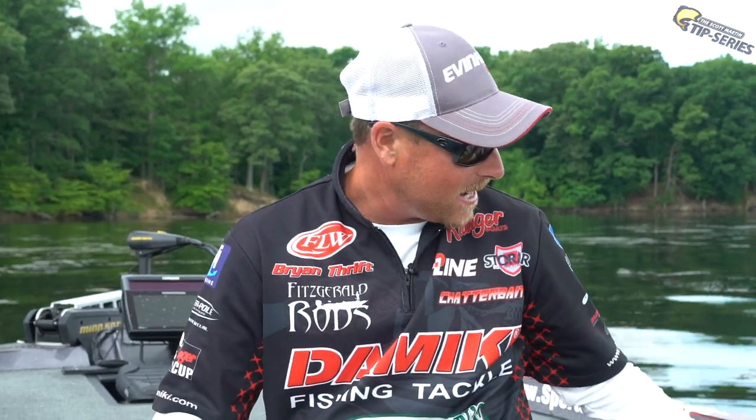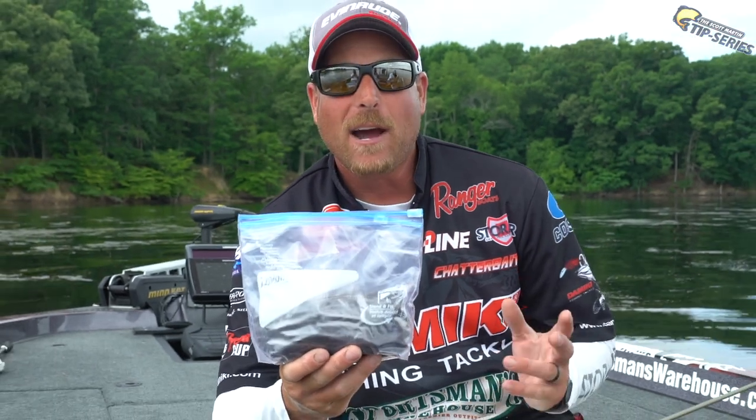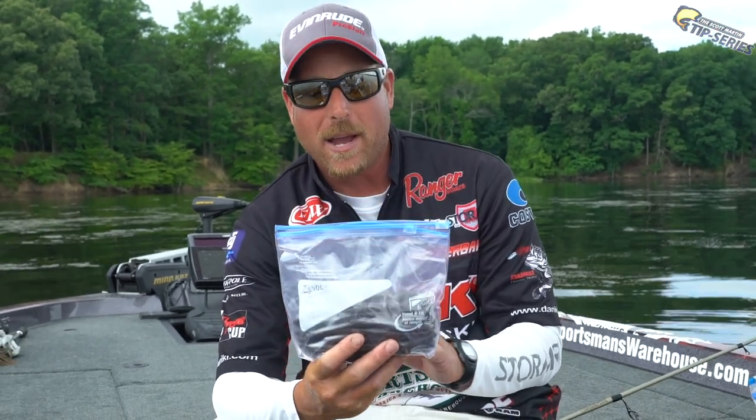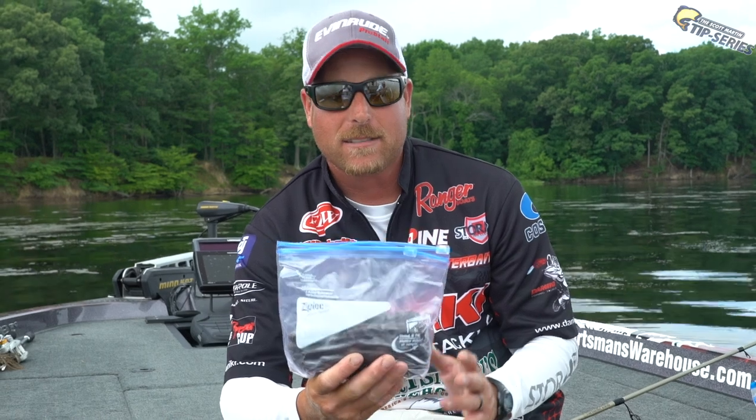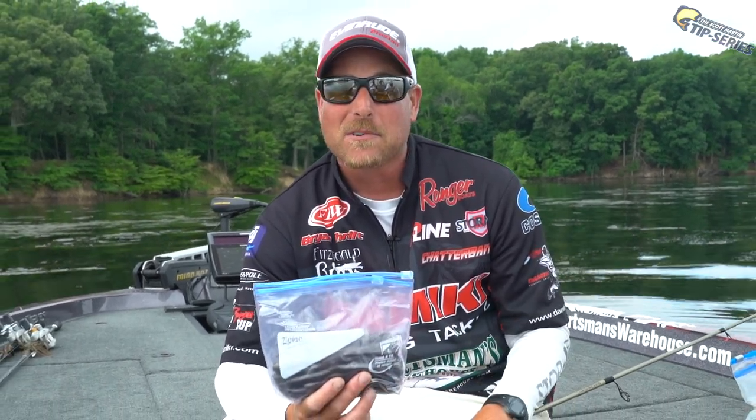One of the things I like to do with this bait — fishermen are notorious for having way too much tackle, so storage becomes an issue. I always take these baits, put five or six packs in a little quart-sized ziplock bag. That way I've got easy access to a lot of baits quickly, and it doesn't take up much room in the boat.